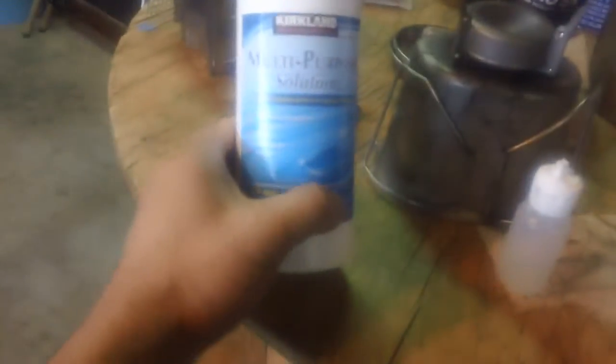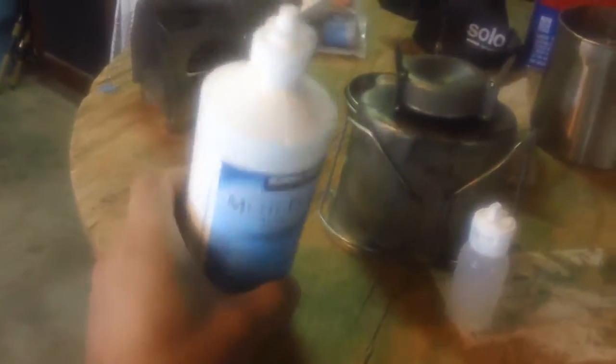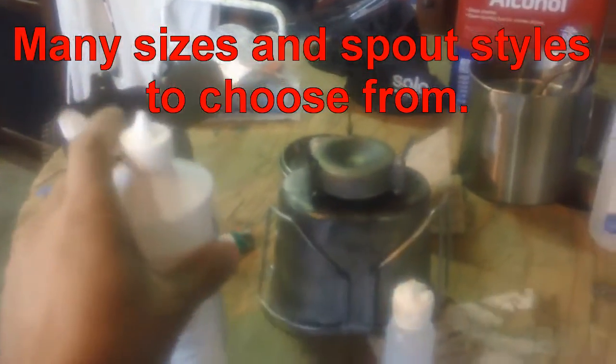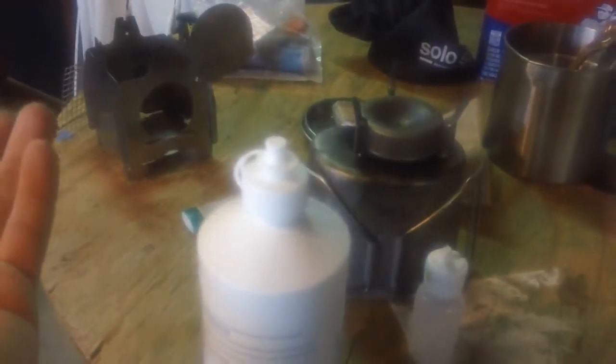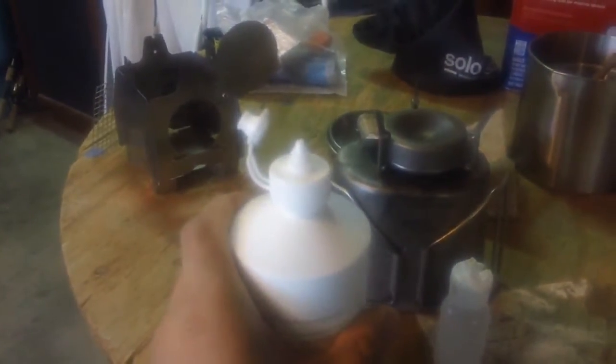Reading blogs, people have suggested using eye contact solution bottles. This is my wife's — it has a little spout to jet the fuel right into the hole. But the problem is this particular bottle has a snap cap, and if it's in your pack it's going to leak because the cap can just come off easily, and then you have a fire hazard on your back.